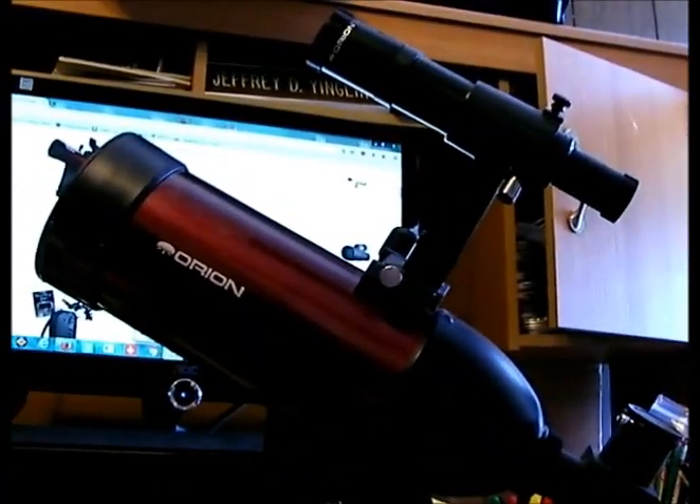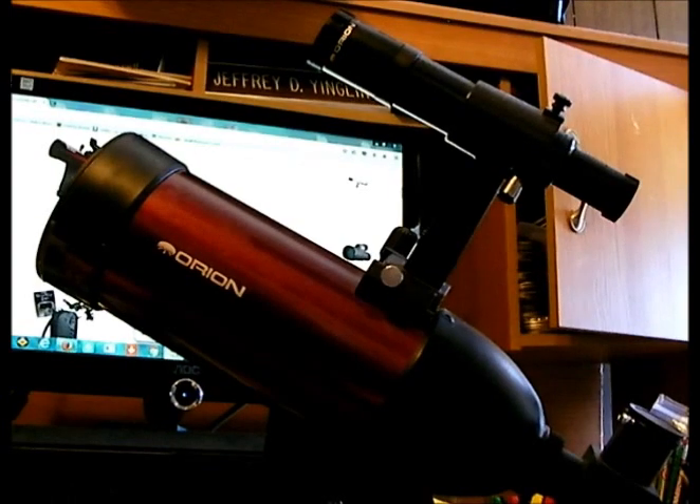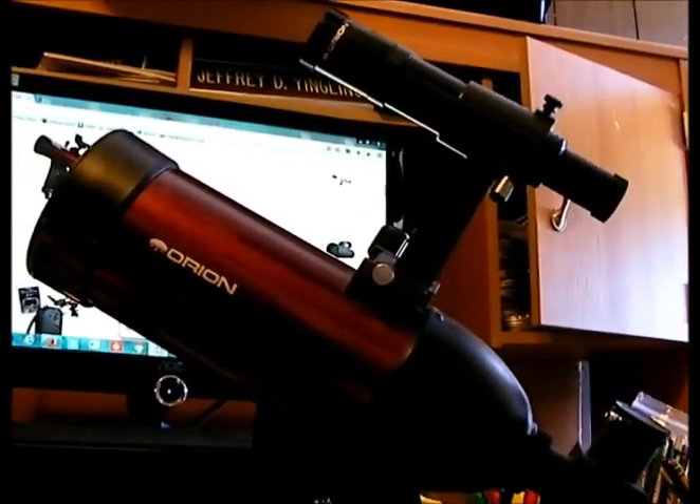A short tube refractor. There are of course long tube refractors, and I have the long OTA tubes, but those are not portable — they're hard to carry around for all kinds of uses. This one is an 80mm made by Orion. 70mm are also a good size. They're short, easy to carry around, and there are different models which I'll show you in a minute.